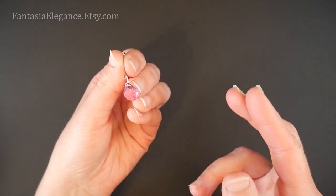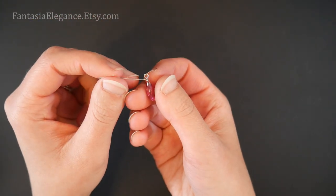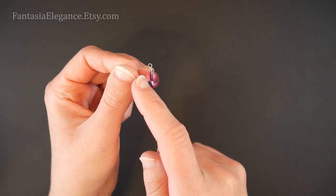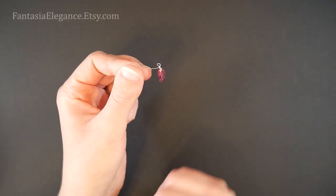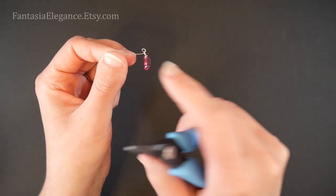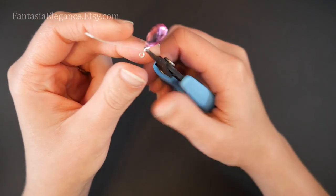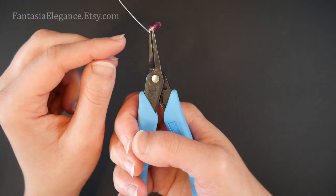I'm going to go right above that bend with my round nose pliers to put a small wrapped loop in, going all the way around. That's what it looks like from the front, and from the side. At this point, if you're going to be sliding this on to something, you would go ahead and insert whatever you're going to hang this off of through this loop. If you're using something like a jump ring that you can open and close easily, it doesn't matter — you can go ahead and wrap this closed. But just a heads up: otherwise you will want to slide this on to whatever you're attaching it to first.